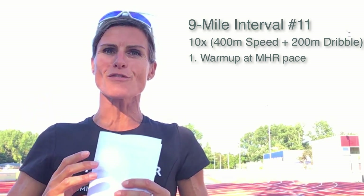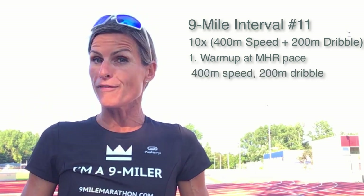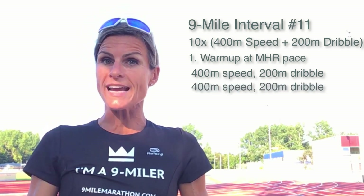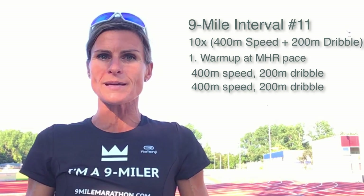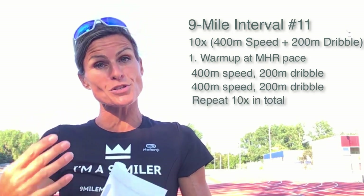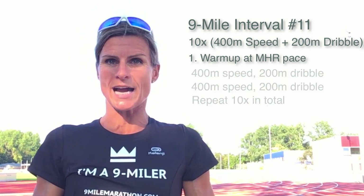Then you do your first 400 meter speed work followed by 200 meter dribble. After your dribble you do your second 400 meter speed work followed by 200 meter dribble. Repeat the 400 meter running and 200 meter dribbling for 10 times.